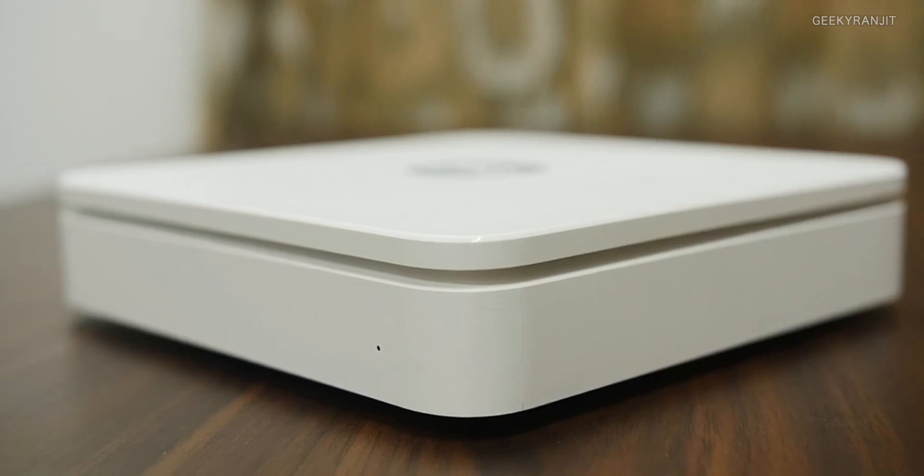Hi there, this is Ranjit, and in this video we'll be doing the review for the Jio Fiber. I got this about a week ago. I opted for two connections — one for this office and one for my home — and even my cousin took this, so we have three connections. I'm going to share my experience, what I liked about it, and some unique things I discovered.